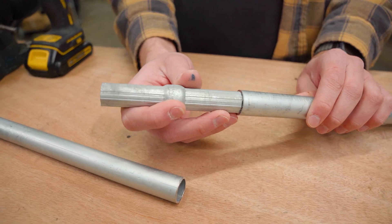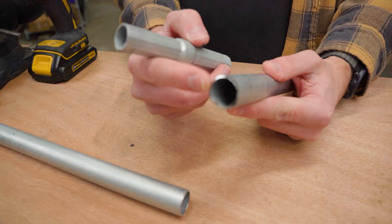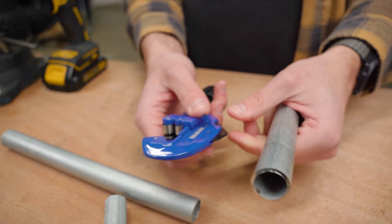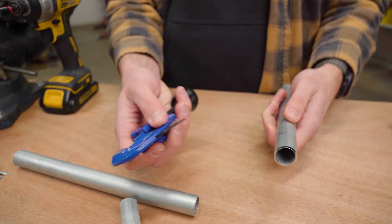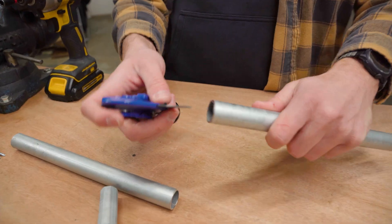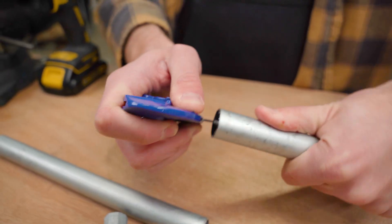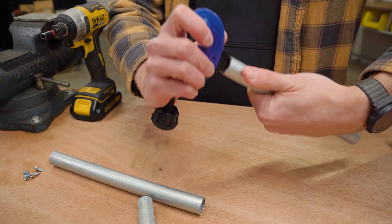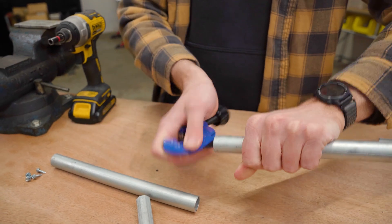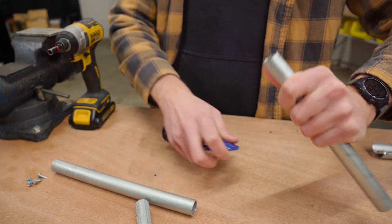I thought the way this worked was you were supposed to hammer it in and it would get stuck, which makes sense and you probably could do that, but it's not made for that. There is a burr on the end of the EMT conduit whenever you cut it with a handheld pipe and tube cutter, so you need to remove that first. Most handheld pipe and tube cutters, like the one we sell on the website, have a deburring tool built in — you just open the back and spin it around to deburr the conduit.